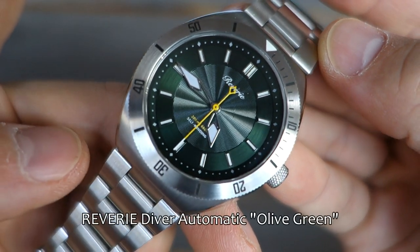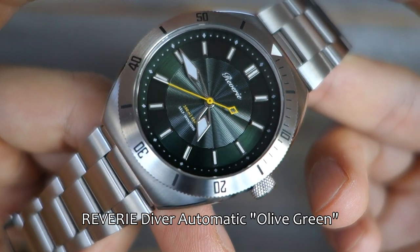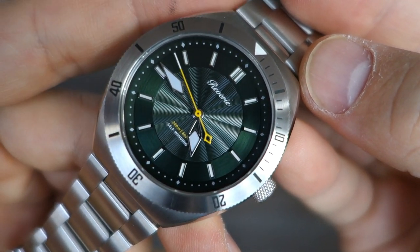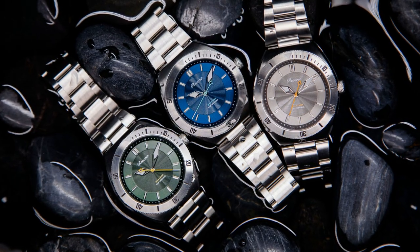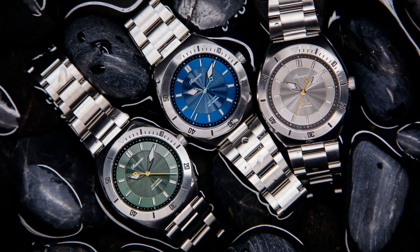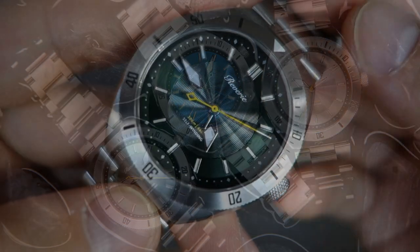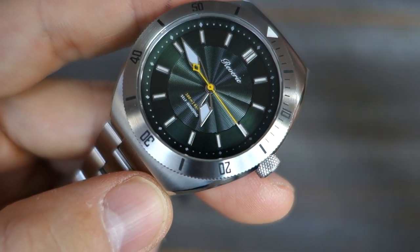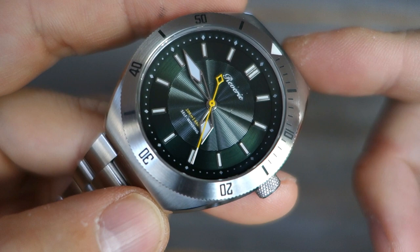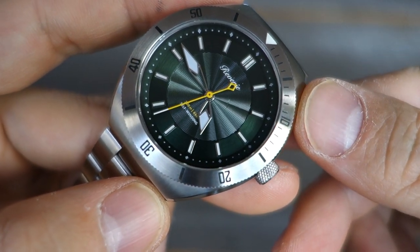What we have here is the Reverie Diver. They originally planned to name it Atlantis, but couldn't market that name in North America, so they went with the more generic Reverie Diver. It will be available in at least three colors: olive green (shown here), navy, and a warm light gray — all limited to 125 pieces each. The early bird price is $325 USD, about 35% off the full proposed MSRP of $500 USD.